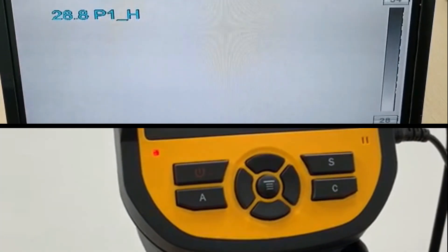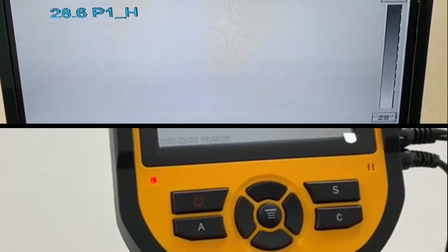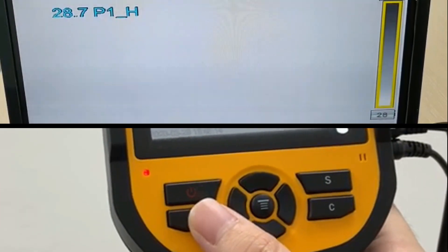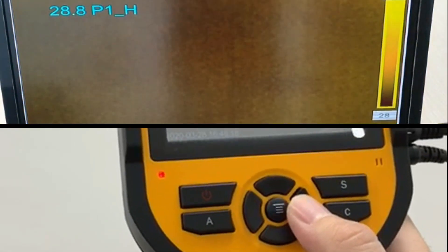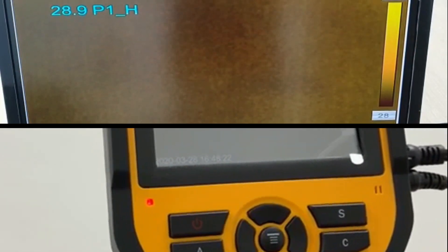Once the device has turned on, you can see a color chart on the right side of the screen. Press A two times and you'll see that the selection is on the chart and you can switch to the color you prefer. We would recommend yellow for easy reference.